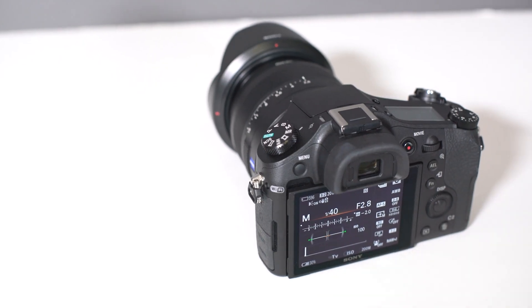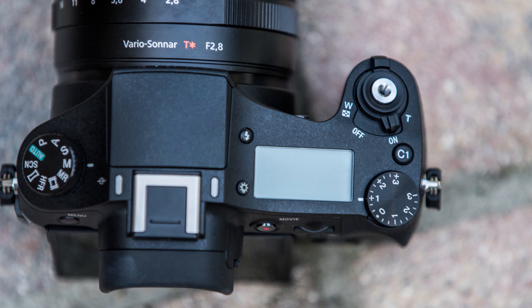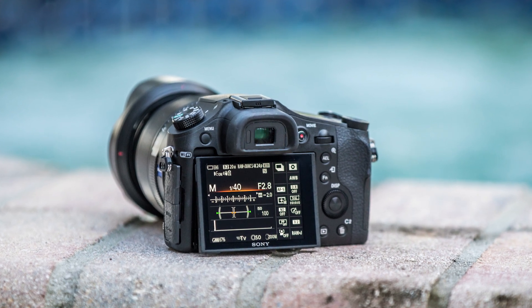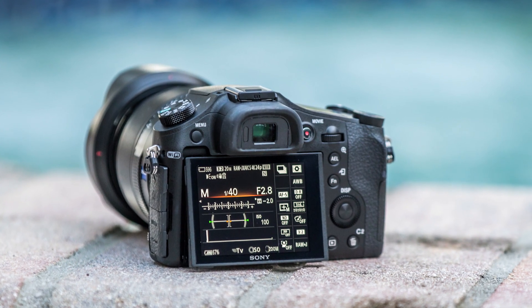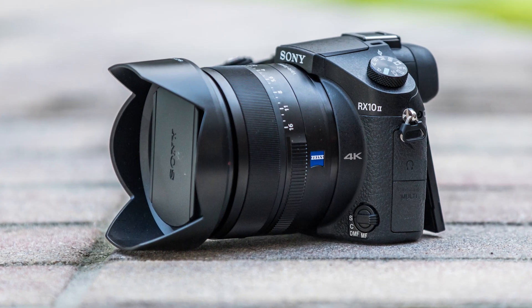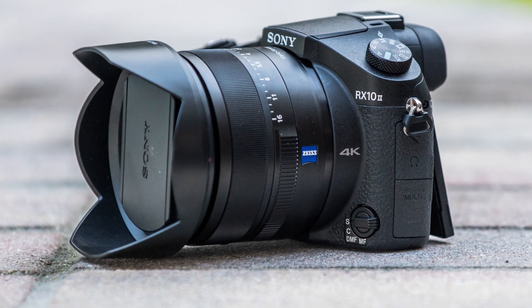The great thing is that all of these buttons are here if you're ever coming from a pro camera and want to shoot manual — they're all exactly where you would want them. No issues at all being able to operate this camera very, very quickly, even on manual mode. Pretty much everything is customizable, which is normal in Sony fashion. You'll even find your autofocus controls on the front of the camera, similar to the Nikon D810 and some other pro-end cameras, so it gives a more pro-end type feel.